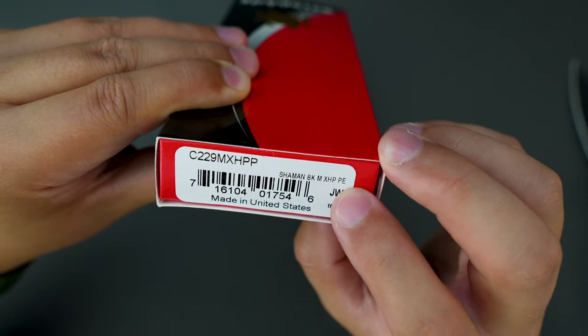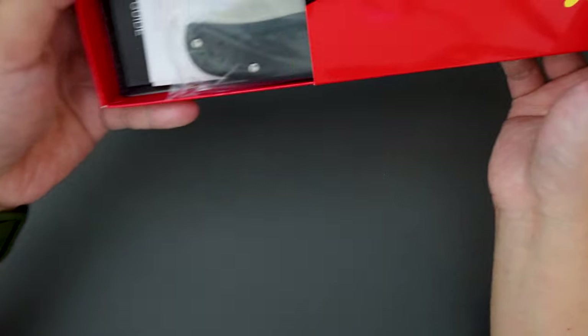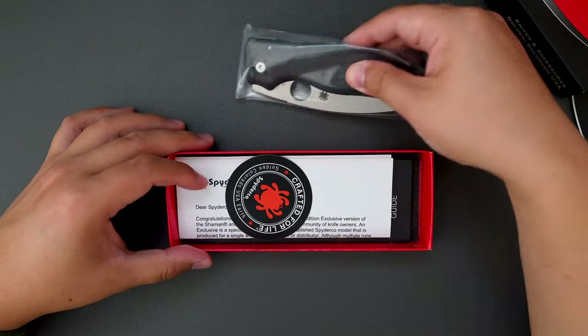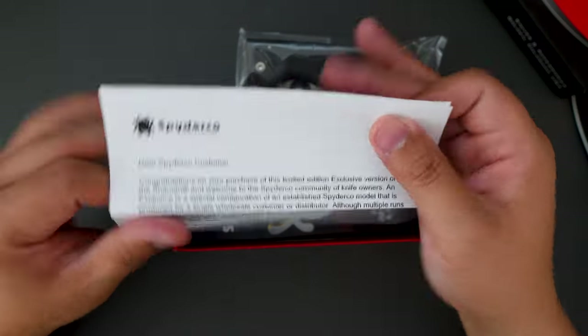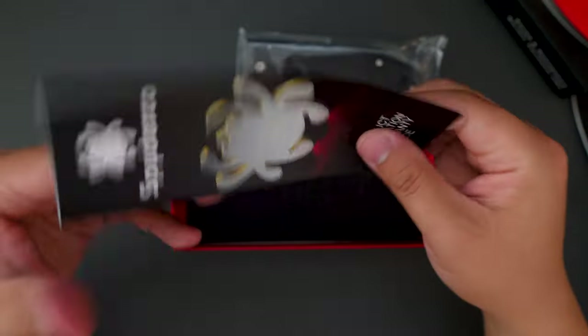This one is actually a Shaman. Black M — I think that stands for micarta. XHP steel, made in the United States. Super cool. Let's see what's inside. We got the knife, a cool Spyderco sticker, paperwork, and a manual.